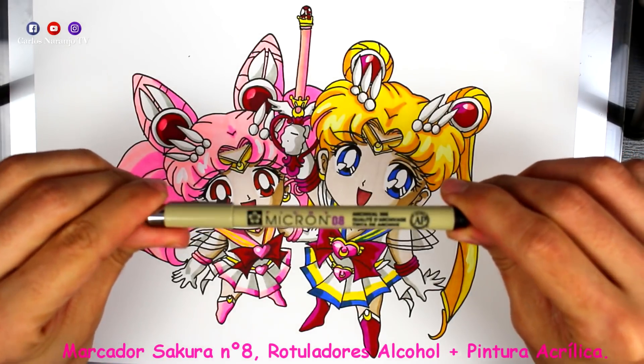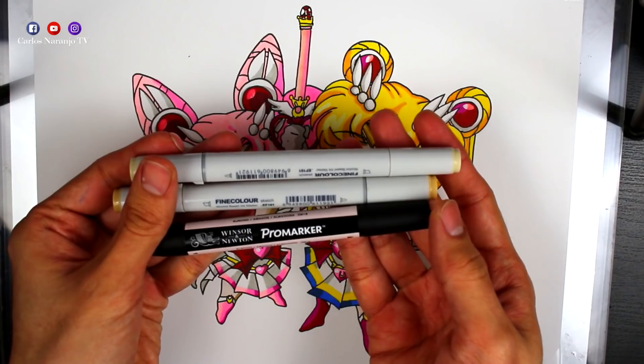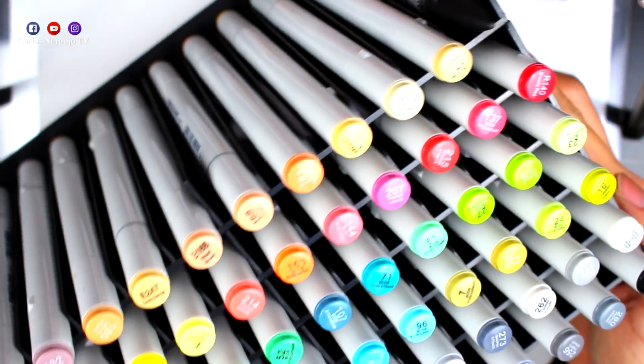Hello guys, today I will bring you another drawing of Sailor Moon. This is the video game of the Super Famicom of Super S. I hope you like it.